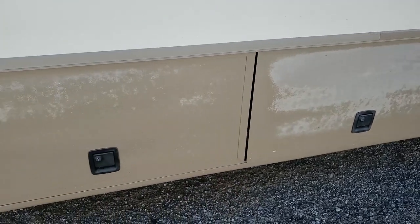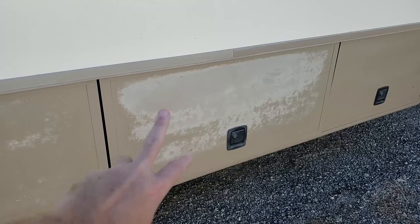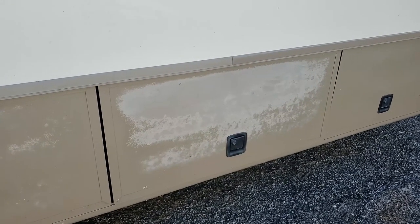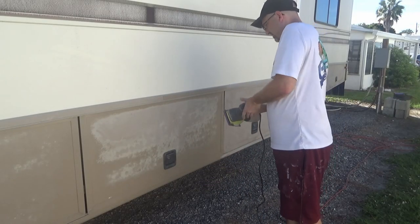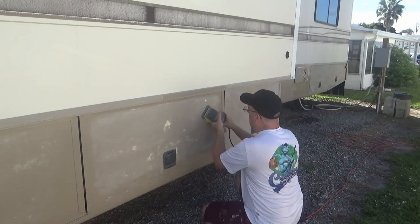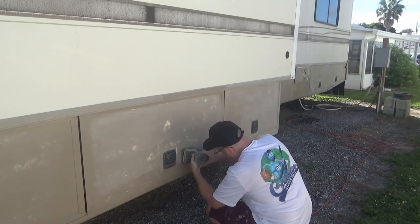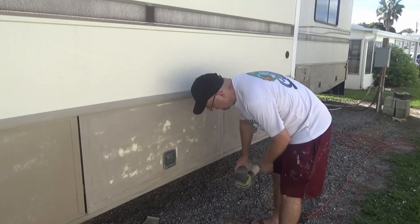Now there are a couple areas like this where the paint's in a little bit rougher shape. So I'm probably going to hit that with something a little heavier than the 320 grit just to knock it down, then go back over with the 320. Let's see how this works. Oh yeah, much better.